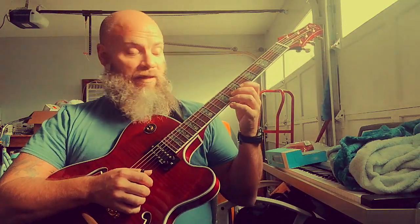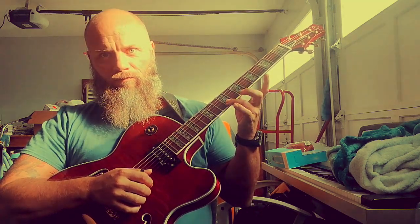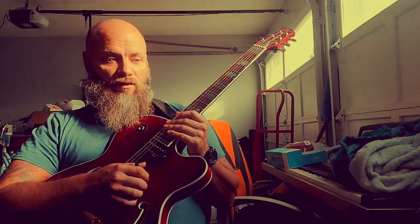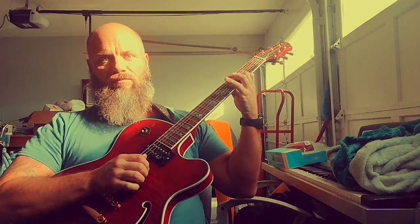The Holdsworth method would be more... every note is hammering on. And that's a superior method — well, they're both great. The first version is much easier: hammer-ons and pull-offs.